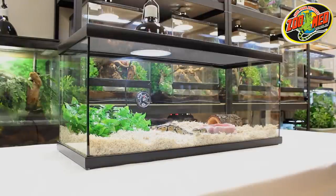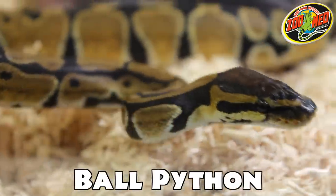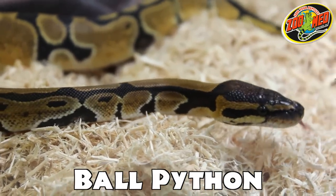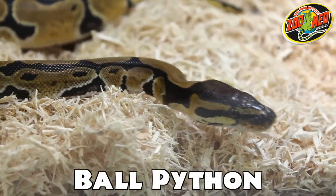And that's it! The Reptihabitat snake kit is now complete. Remember, this kit provides the basics for keeping snakes. Always research the species of snake you plan on keeping and adjust their setup accordingly.